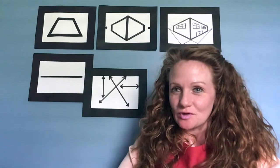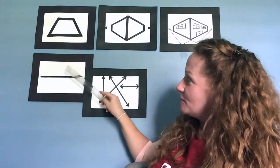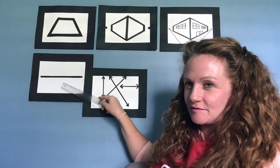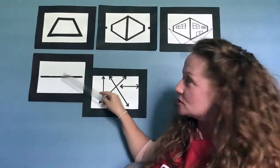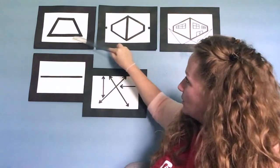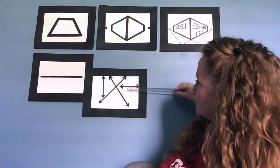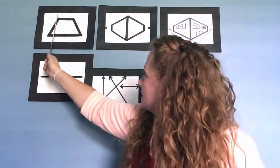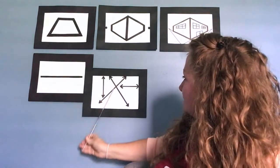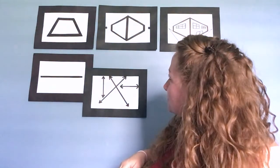I have a picture on the wall right here. This is a trapezoid and it's made up of straight lines. The one on the bottom and the one on top go in the same direction — this is called horizontal. Now let's look at the lines on the side. Those are in a slanted direction called diagonal.